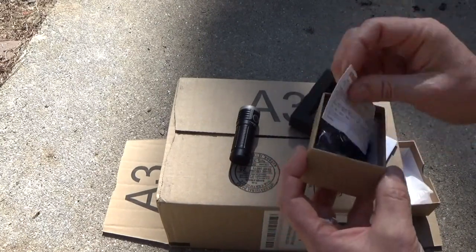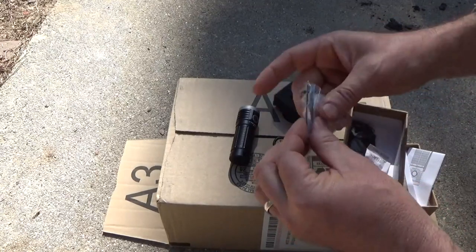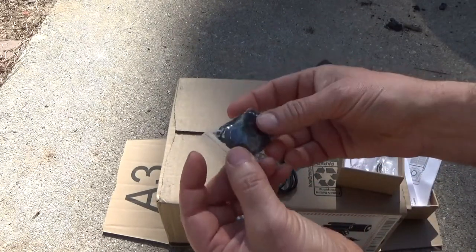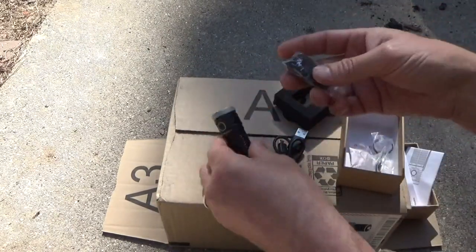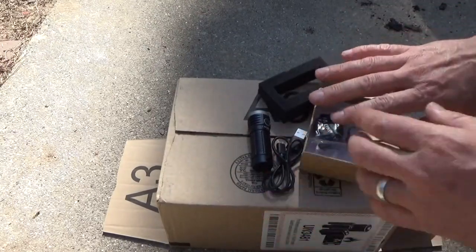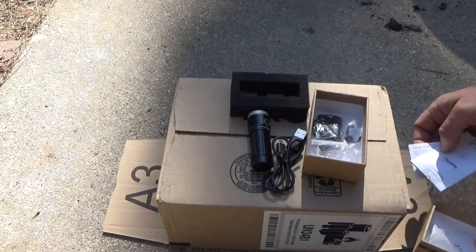Here's our sheets. We've got a charging cable, a shirt or belt clip, and the typical accessory kit with the lanyard and spare gaskets. There's going to be a USB charging port cover in there, and a replacement switch is always in the kit. ThruNight is very good about giving you all the accessories you could ever need to keep your light going for years to come.